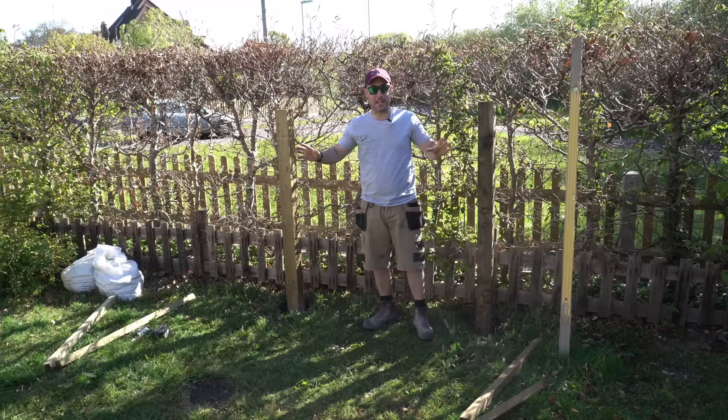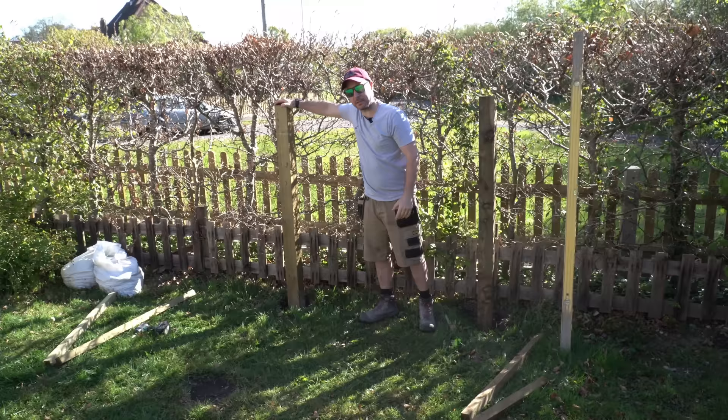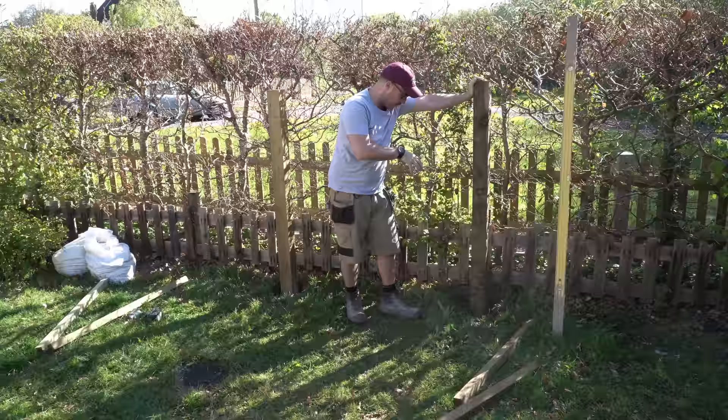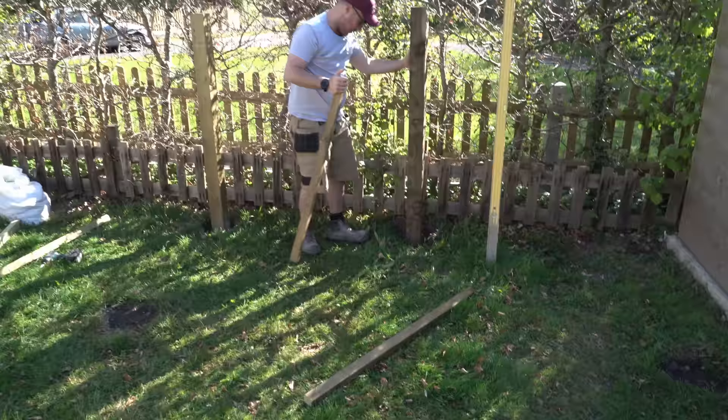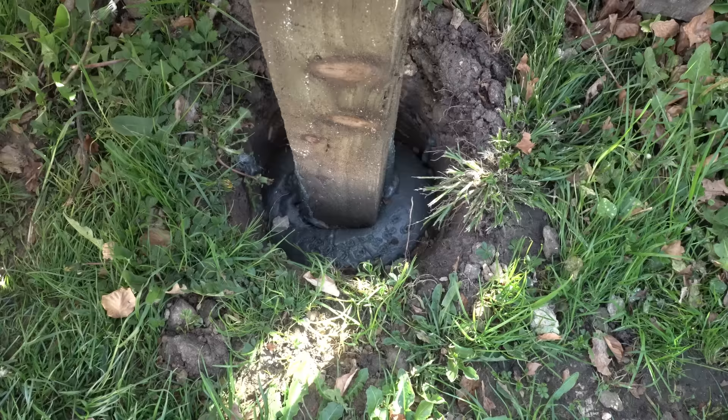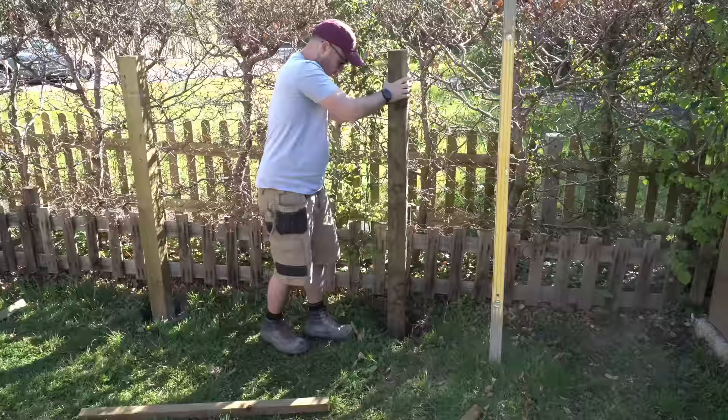Now for the ultimate test. The concrete seems absolutely solid and that's not going anywhere, but the foam is not looking too good. The foam is set completely rock solid, but it doesn't seem to have filled the hole completely. It's obviously expanded and then contracted inside the hole, which has just left it completely loose.